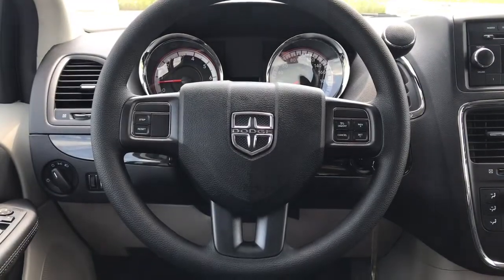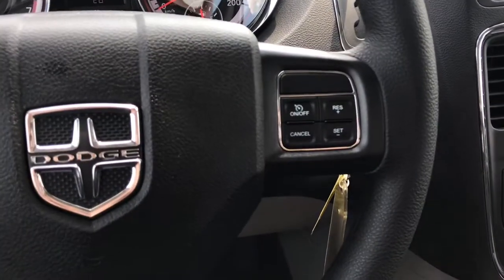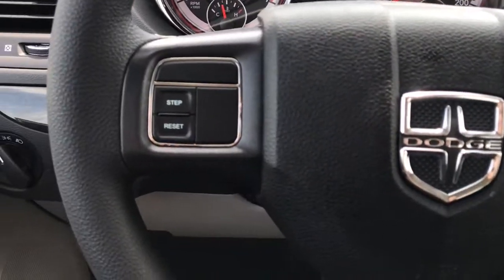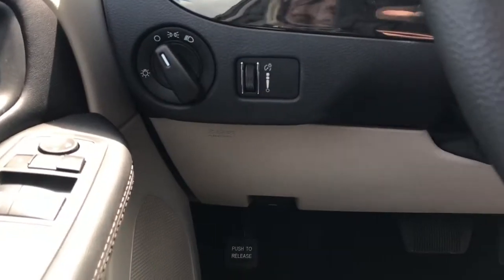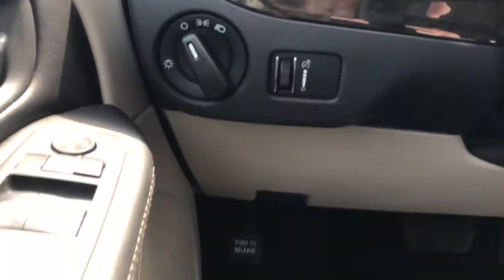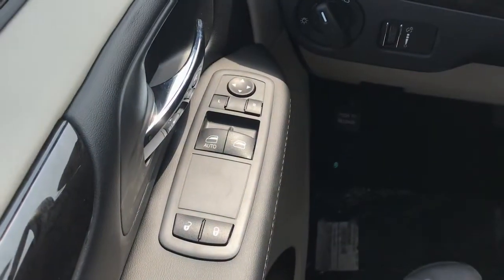Taking a glance at our wheel here, on the right-hand side we have all of our cruise control commands, and on the left-hand side you have your step and reset buttons. You've got all of your light controls on the side here, and you do have auto windows for your front.